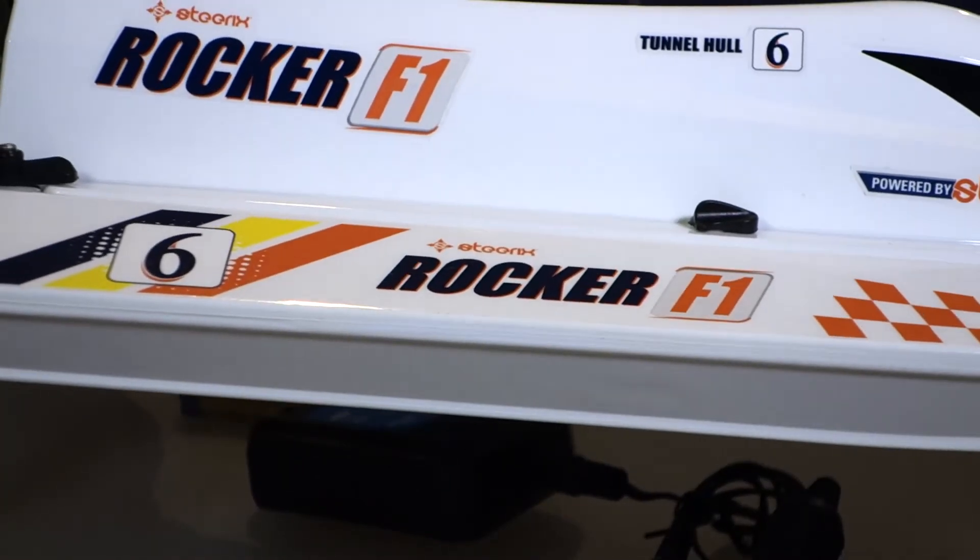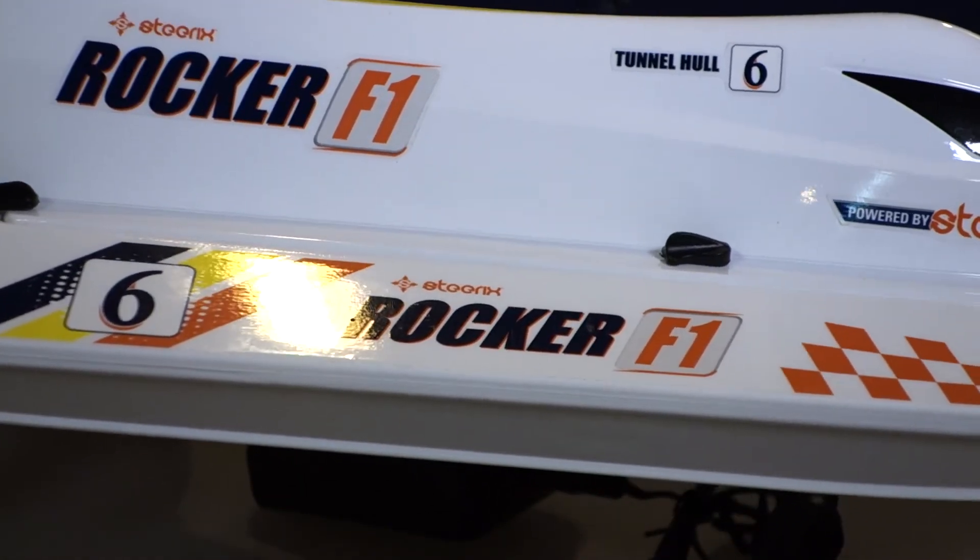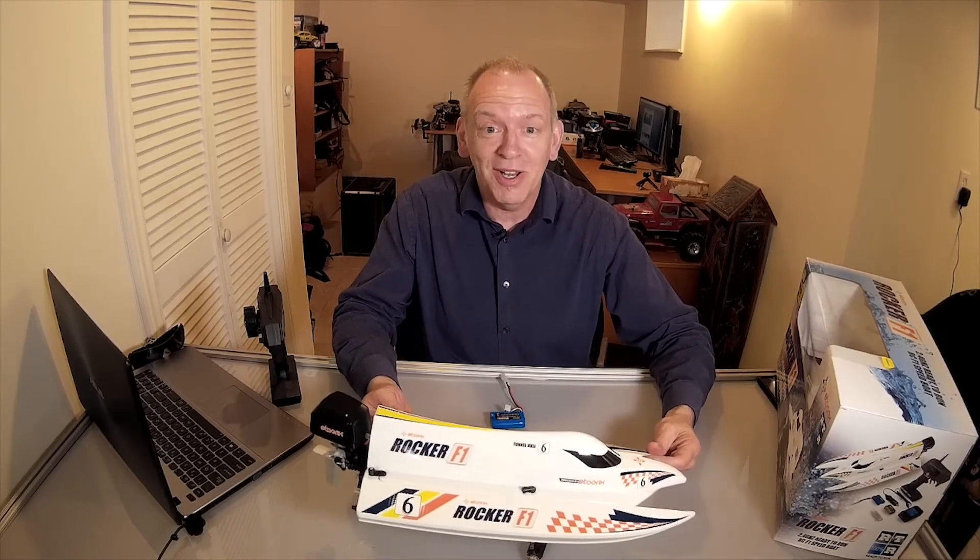So if you're looking for some great summertime fun on the water, pick yourself up a Rocker F1 RC boat from Steerix. Get out in the water, go have some fun, bring the kids along, make it a picnic, and have a great time.